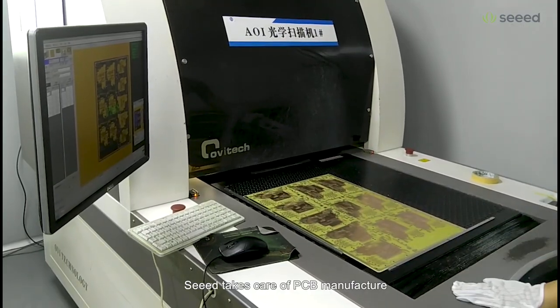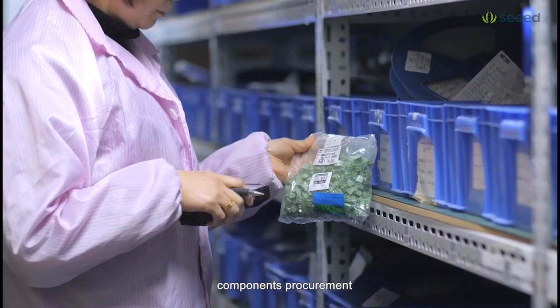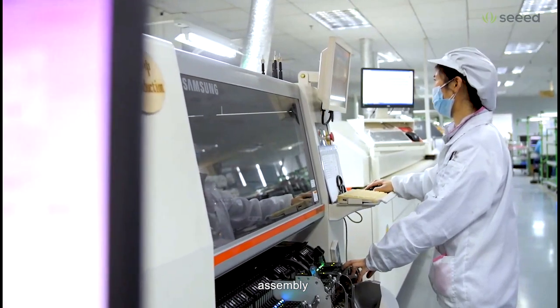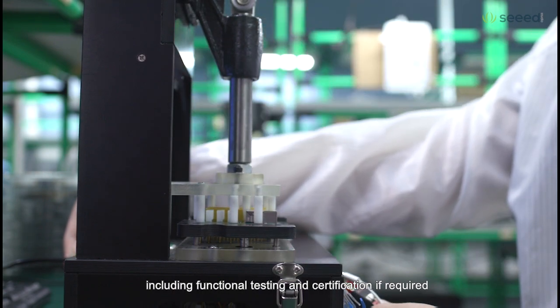SEED takes care of PCB manufacture, components procurement, assembly, and more, including functional testing and certification if required.